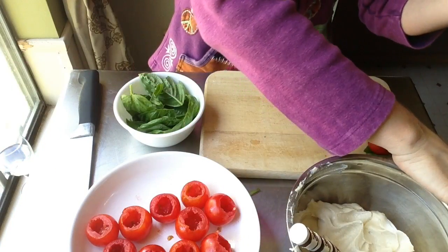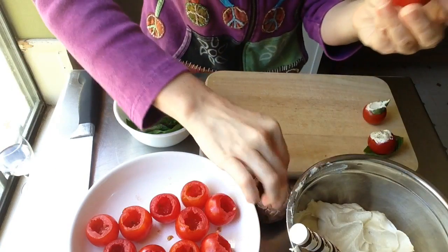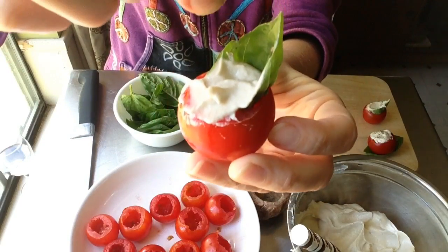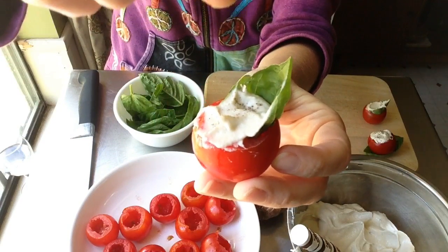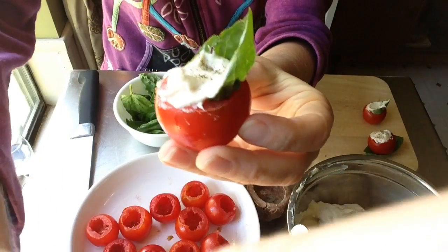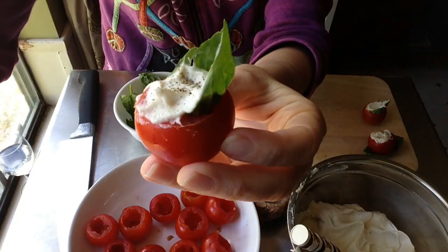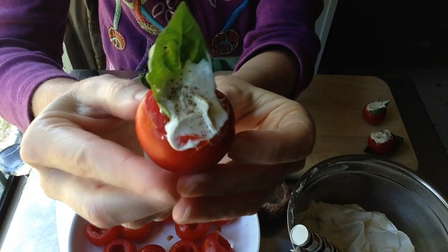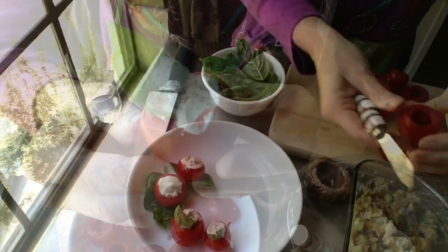That cashew cheese is incredible. If you haven't watched the video yet, I have a how-to-make cashew cheese video and I'll put a link to it at the end of this video, so stay tuned to the very end to get that link. Then just sprinkle a little fresh ground pepper on top and that baby is ready to go in your mouth.